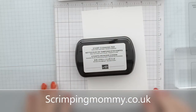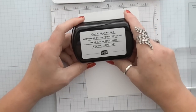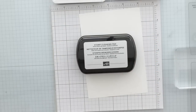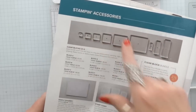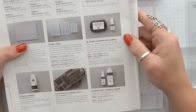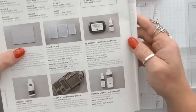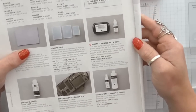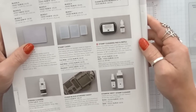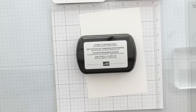Hello everyone, Amanda here from ScrimpingMommy.co.uk. I've got a little product review for you. It's a brand new product from Stampin' Up! In the annual catalogue you'll find it under Stamp Accessories on page 182. It's a brand new stamp cleaning pad and you can also get a refill. The pad itself is just £7. I think that's an awesome price. It's another way of cleaning your stamps and it does clean both the red rubber and the photopolymer.